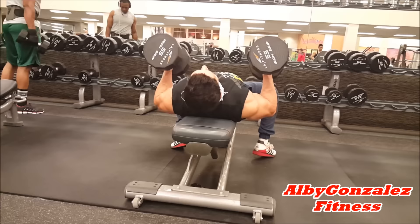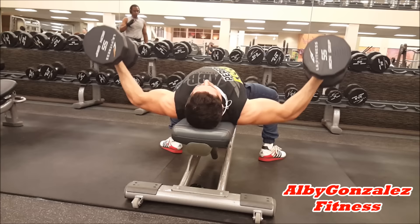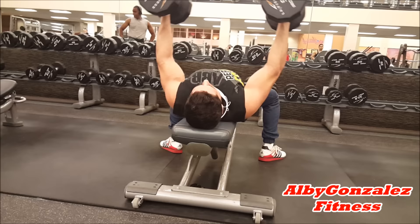Then we moved over to the last and final exercise — flies. Did five sets of 12 to 15. Some of them I was feeling good and some of them I was already getting that burn, which is obviously the goal so you can make them gains.